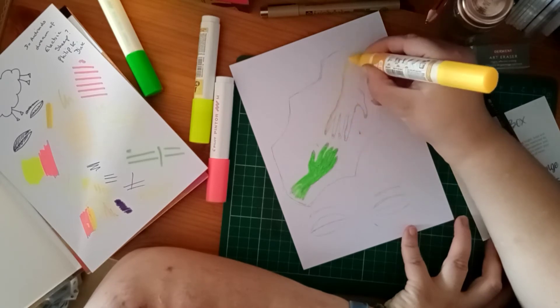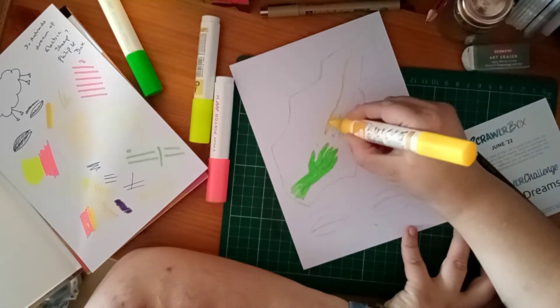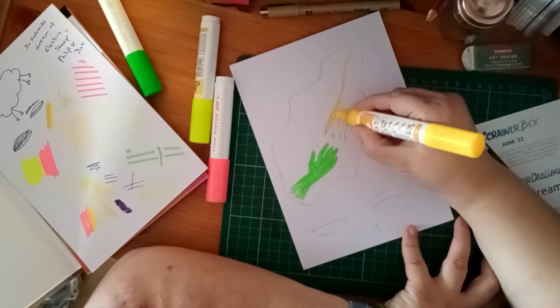There's always going to be boxes you're not as keen on, whatever subscription you get.